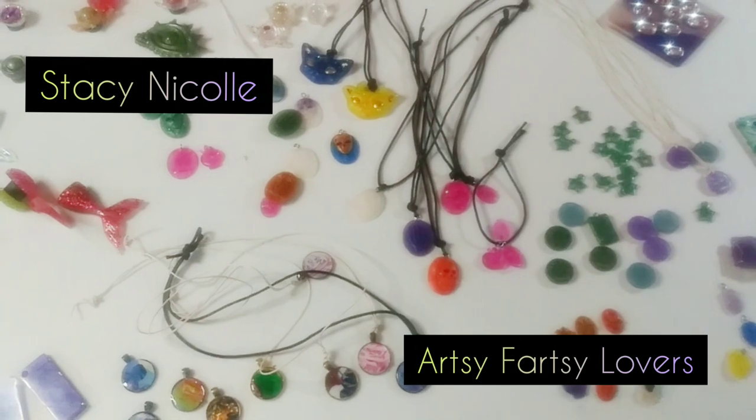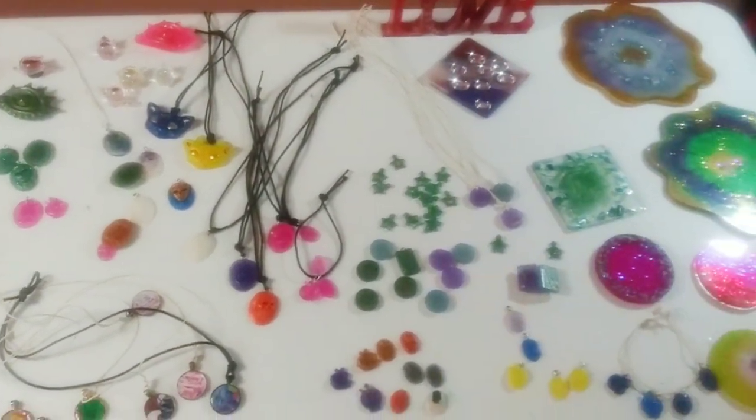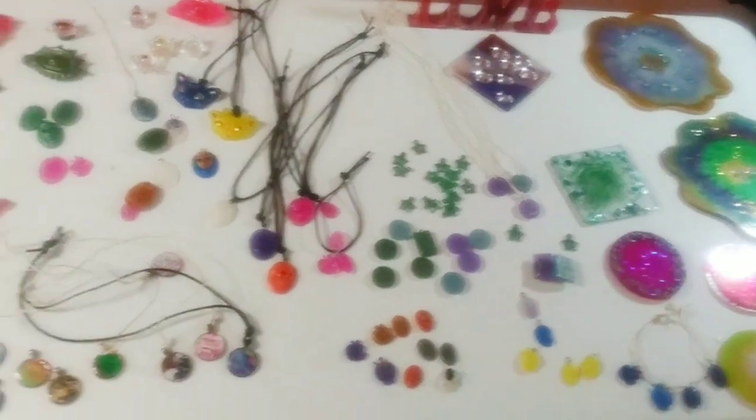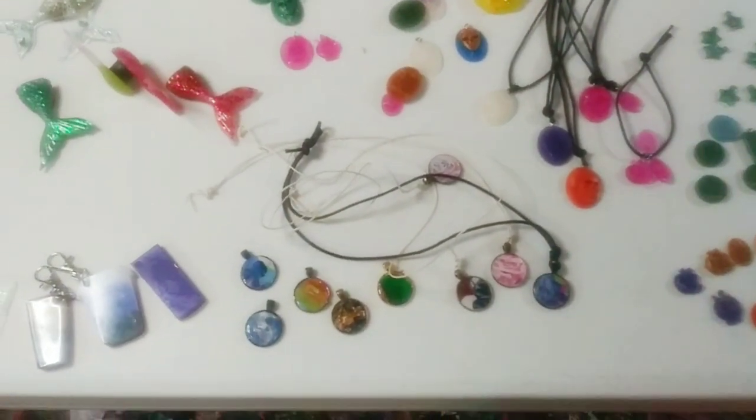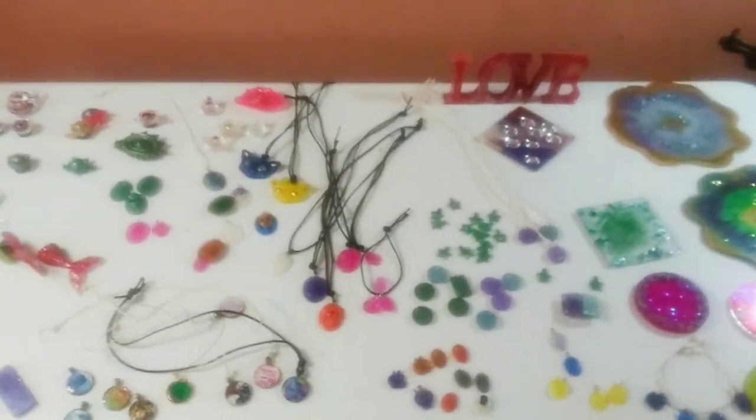On the request of one of my beautiful subscribers — she's also a friend of mine — Stacy Nicole from Artsy Fartsy Lovers wanted me to make a video of all my resin work, all my art, and all the jewelry I made. So for you, Stacy, here it is!